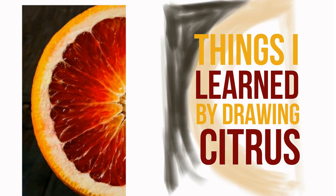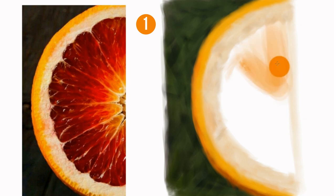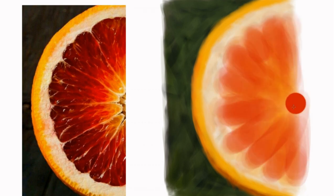Things I learned from drawing this: sometimes color sampling just doesn't work for the overall image. So instead of using the colors that are on your reference, mix your own.